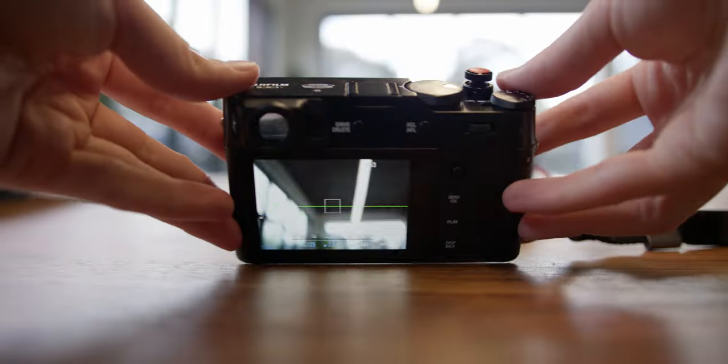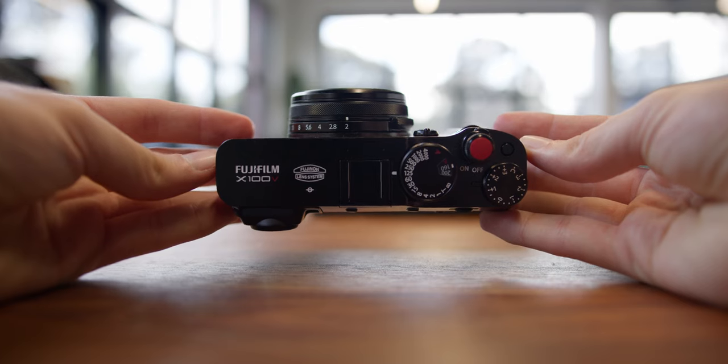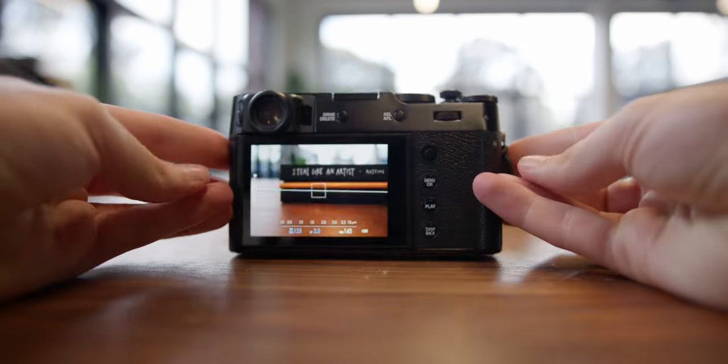Speaking of customizable buttons, there are tons of buttons throughout the camera that I've mapped to different things. For example, I've got the front button on the top for my ND filter, another for different exposure controls, and my favorite — the back button and back dial, which I click to switch between my different custom film settings. This makes it really easy to switch between modes on the camera.